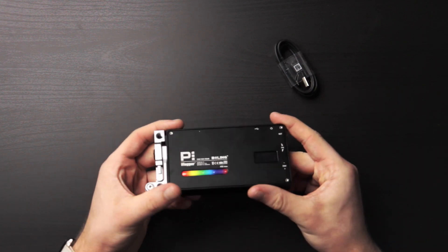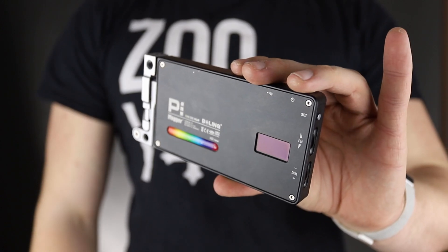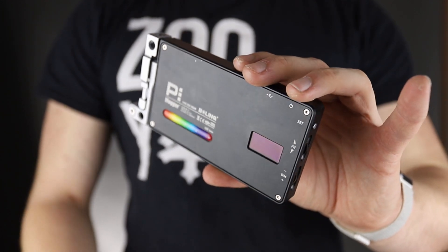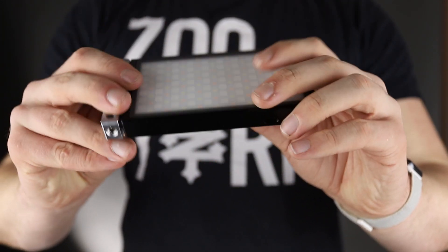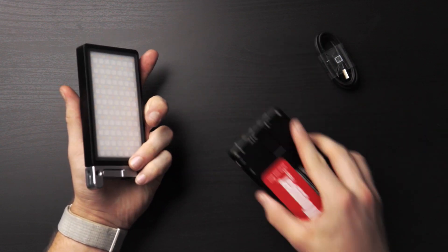This is the Bowens P1 Vlogger light, and it's really special to me for a couple of reasons. It has mainly three features I like when comparing it to pretty much anything else out there. The first is the build quality — I love this. It's made out of metal, completely aluminum all the way through. I'm really used to these kinds of lights being made of plastic, so having a light made out of metal is really nice.